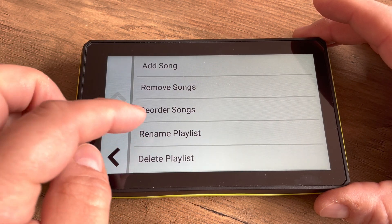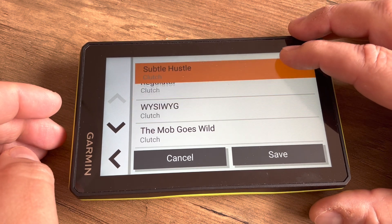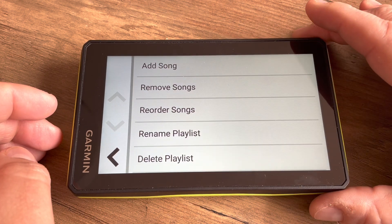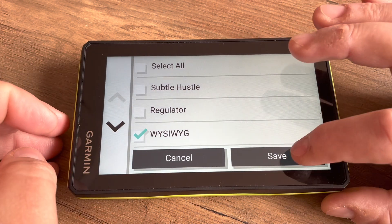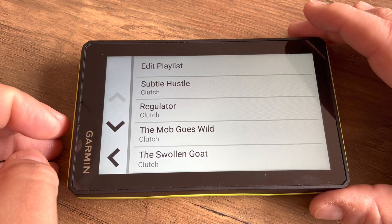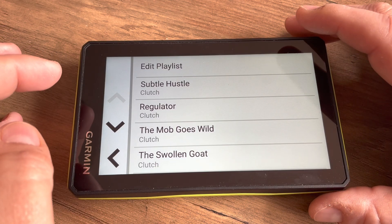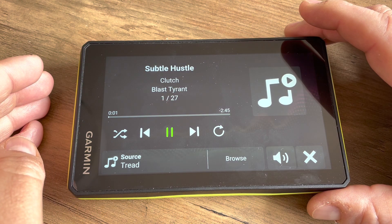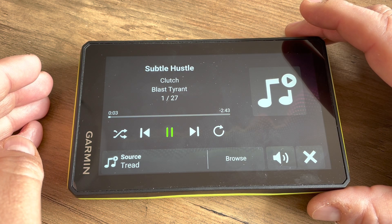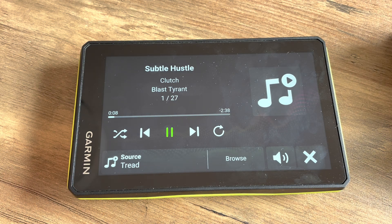Go back into the playlist, tap Edit, and then Reorder Songs — you simply tap and drag a song up or down in the play order. You can also remove songs. Once you have that set, go back to your playlist and tap on the first song at the top to start playback. And there you go — that is basically how you get music on your Garmin Tread.